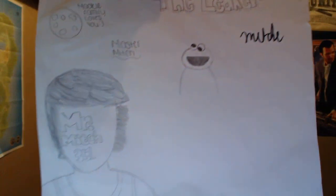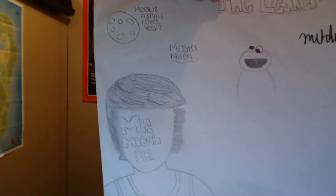Getting down to the end of it here. It says 'To the Leaker — Mookie Army loves you, Master Mitch.' There's a drawing of me, there's the cookie monster. Awesome — that's awesome. Do you think that looks like me? I think it really does.